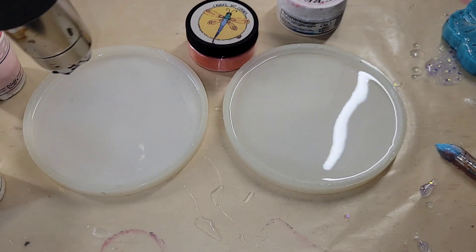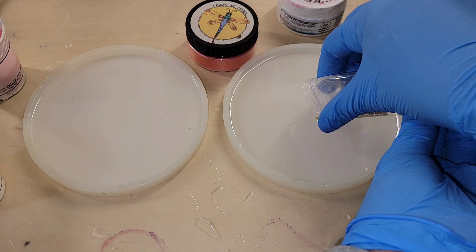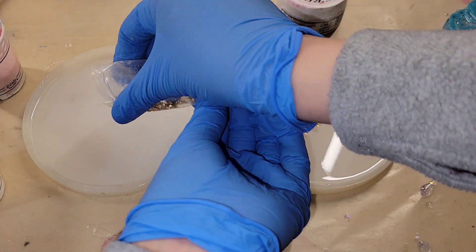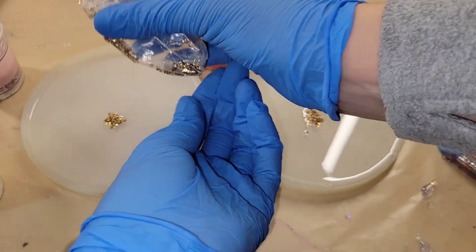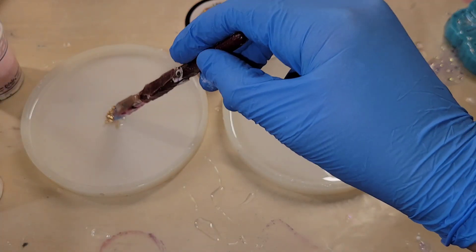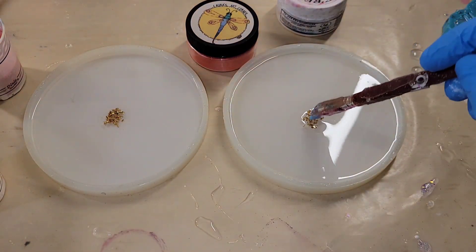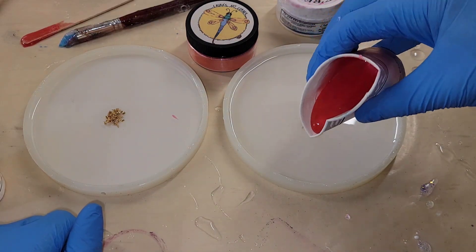Today we're going to be making some resin flower coasters. I have my molds filled up halfway with clear resin. I went in with my heat gun to pop bubbles. I'm using the TotalBoat Tabletop Epoxy, and I'm just dropping down some bright gold crushed glass bits from Laura's Art Corner in the center for the center of my flower. I'm going to be using Coral Peony and Angel White Epoxy Paste from Laura's Art Corner as well.